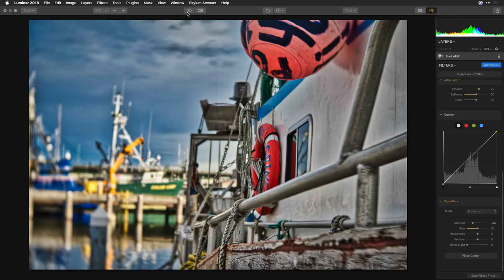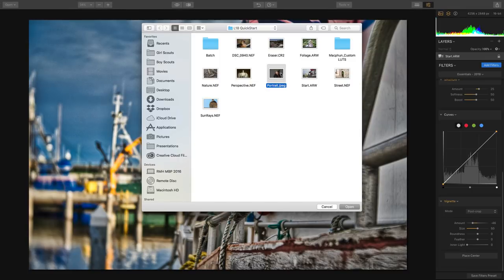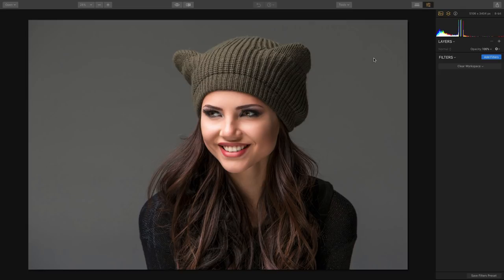Now let's switch to a totally different example — a portrait example, this time working with a JPEG file. This JPEG essentially looks finished, and even if you've already developed images or have photos that you feel are good or great, Luminar can really help bring out more details still.